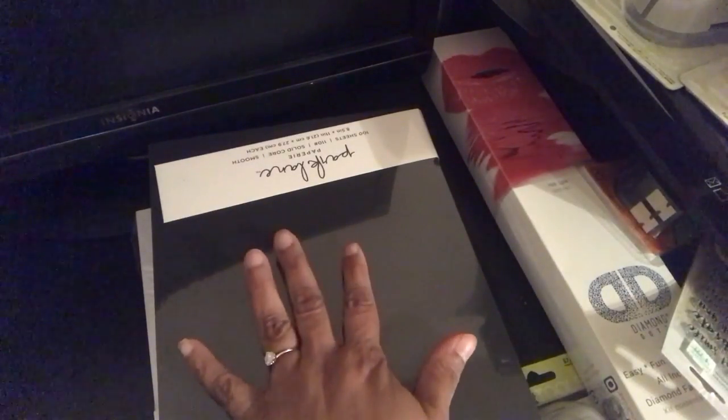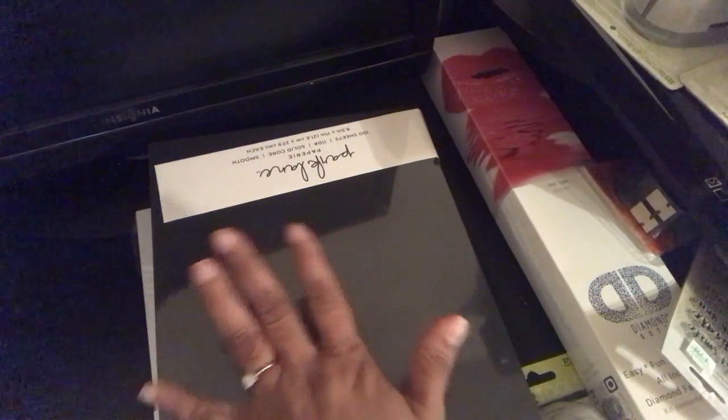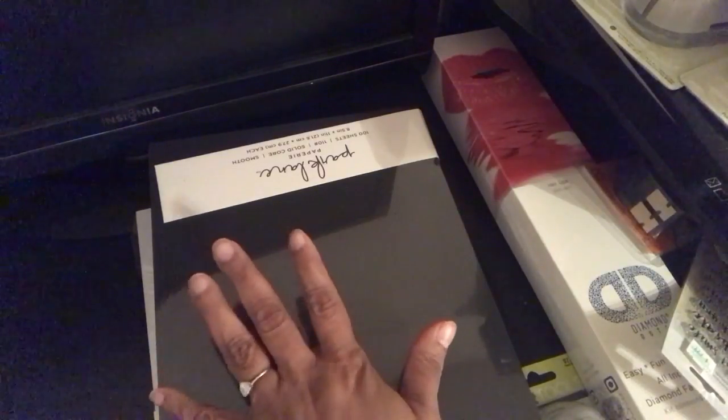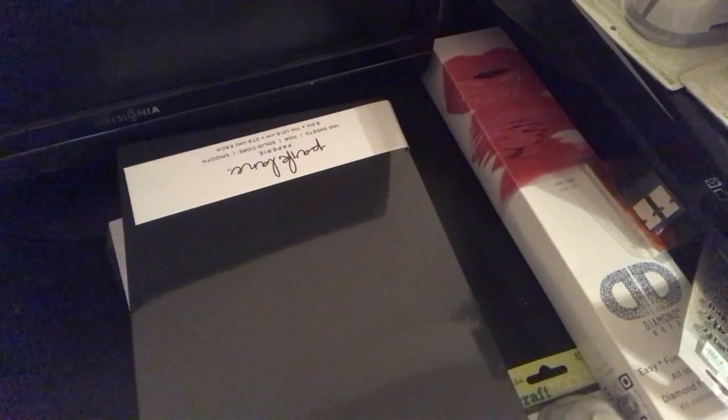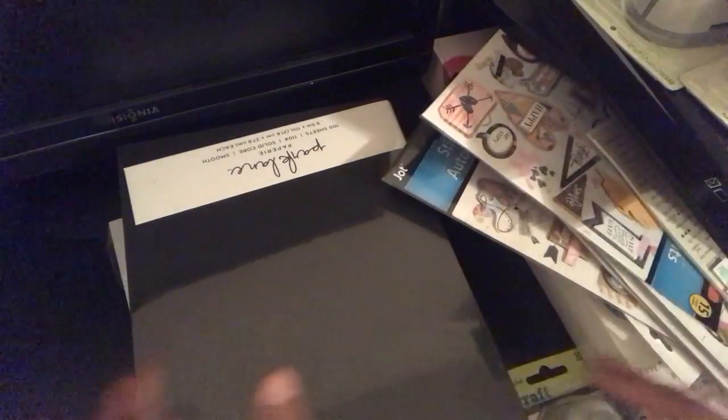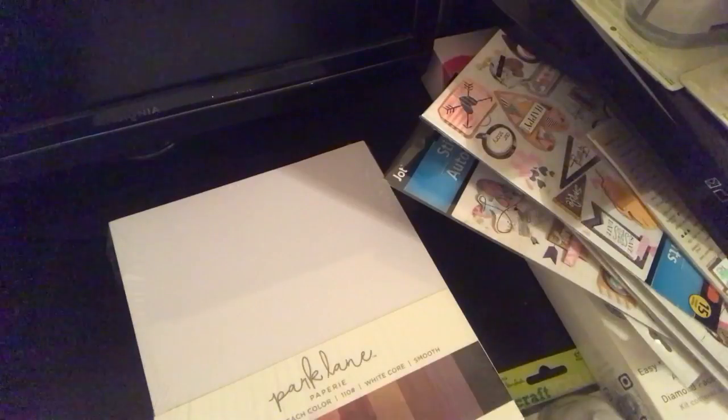This week Joann's had 50% off, buy one get one totally free. They had the paper by Parklane, embossing folders, the Fiskars punches and stuff.